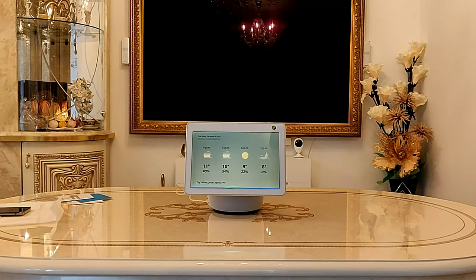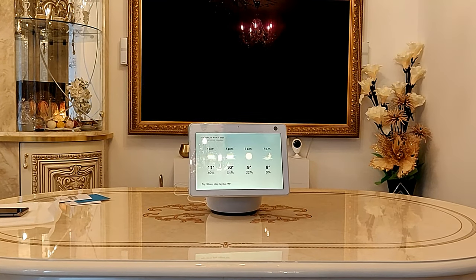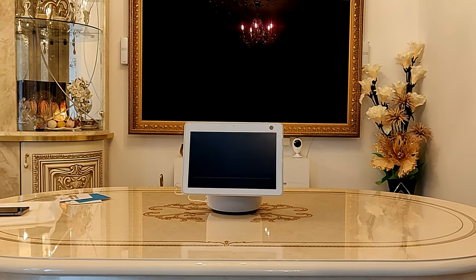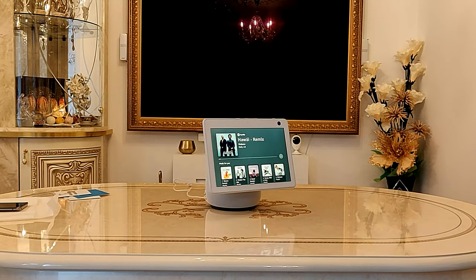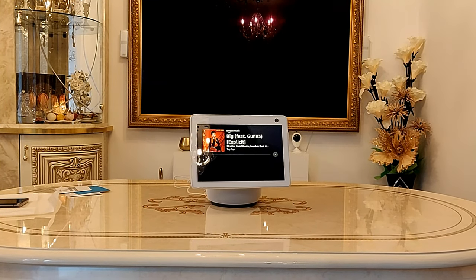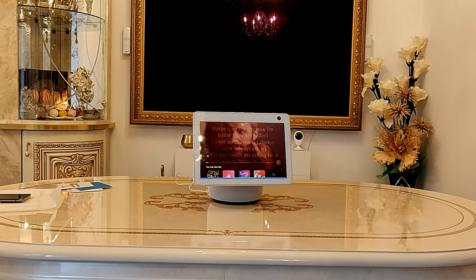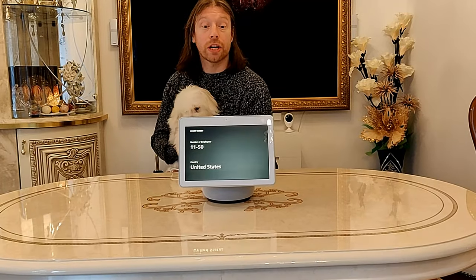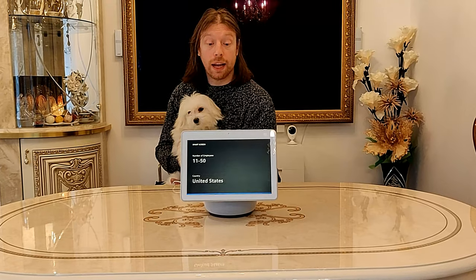Alexa, play some music from Spotify. Here's Spotify. Alexa, play music from Amazon Music. Alexa, stop. Well, that's the unboxing and setup of the new Alexa Show, 10-inch screen. It certainly looks very nice. Sounds good.